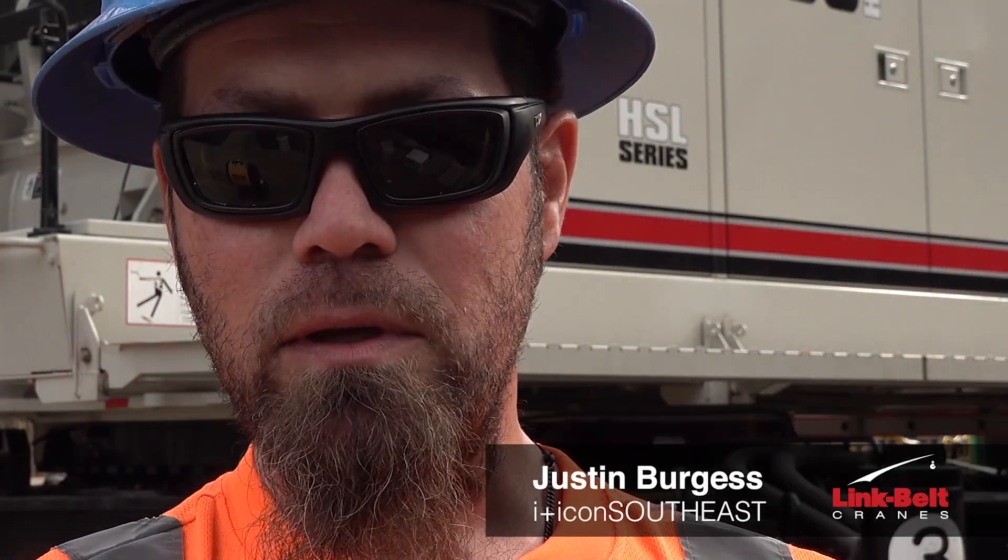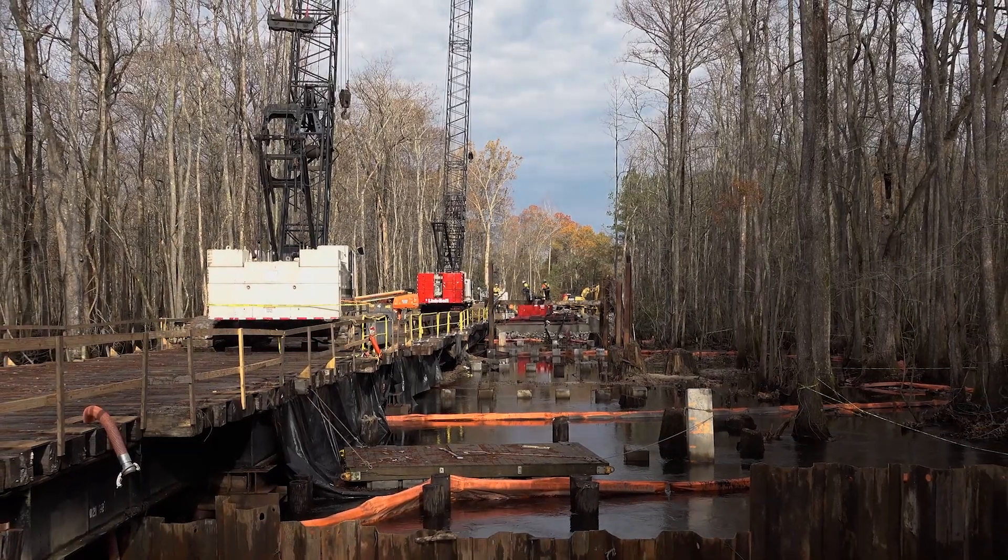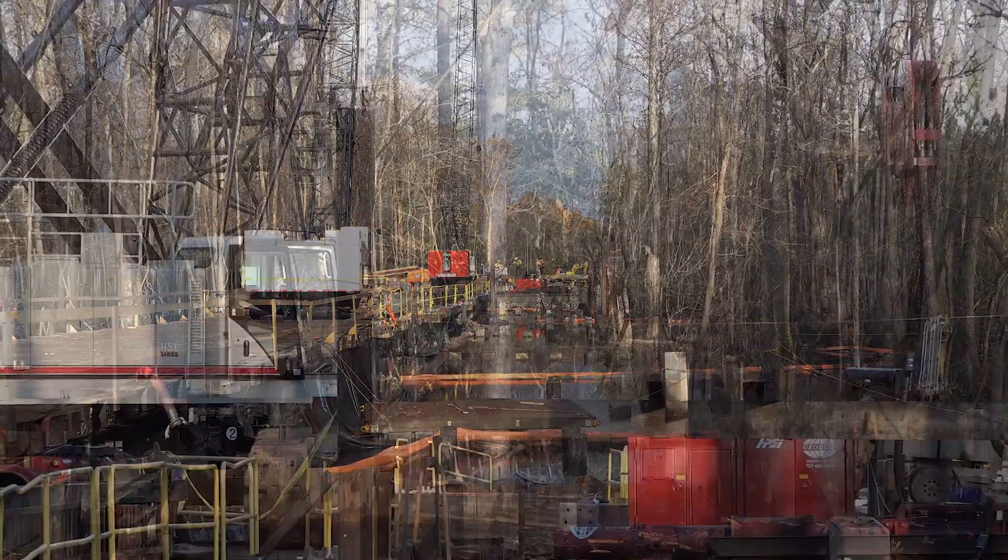Hi, my name is Justin Burgess. I've been running cranes for about 15 years now. I grew up in the business — my dad's been an operator for over 30 years.